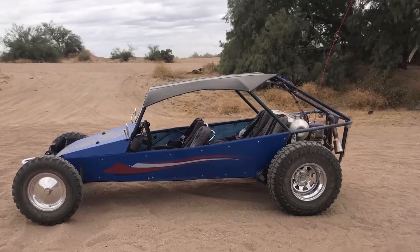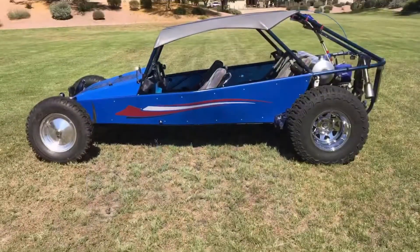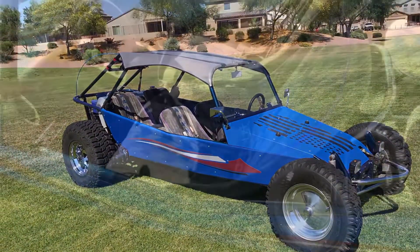We took it out in the desert for a couple pictures and over to the park. That flag's looking really good along with those side graphics, and the blue is incredible.